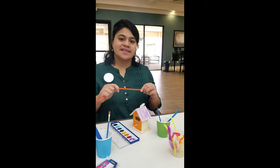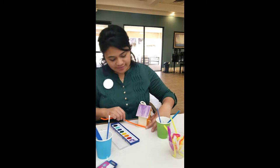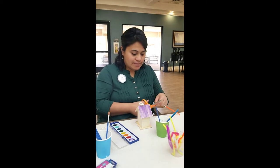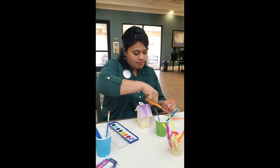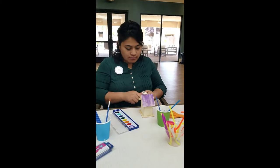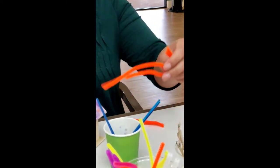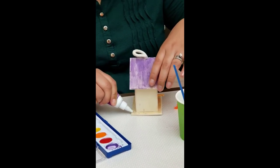Next, I will be using the pipe straws to decorate the bottom — the base of my birdhouse. I'm going to clip them to size, making sure they measure perfectly. I have chosen to use a clear glue, and I will add the glue at the bottom to make sure the pipe straw sticks.